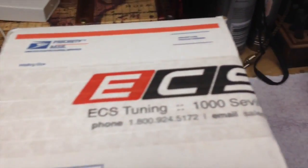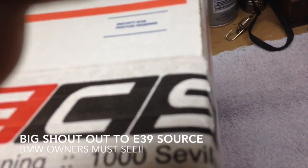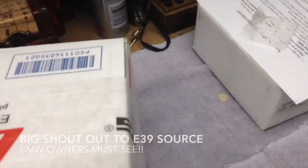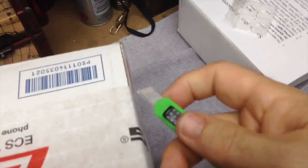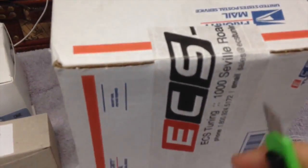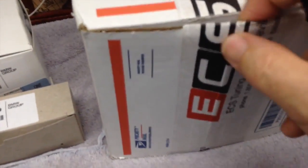This is from ECS Tuning — a new vendor for me. I've never worked with them before, but folks at E39 Source, I hear them talk about it quite a lot, and so I've decided to give them a try. I try and do my comparison shopping on everything and they had the best price.